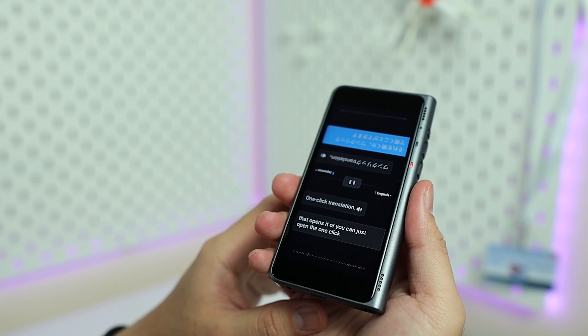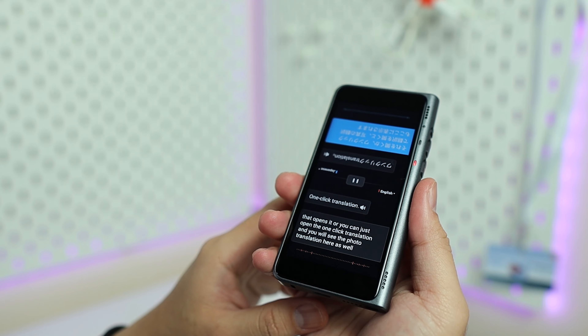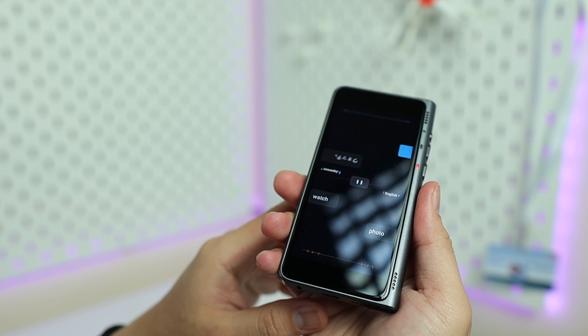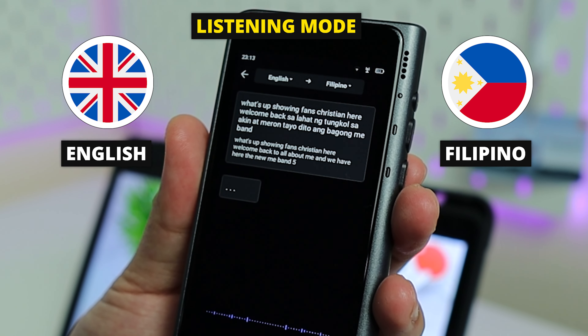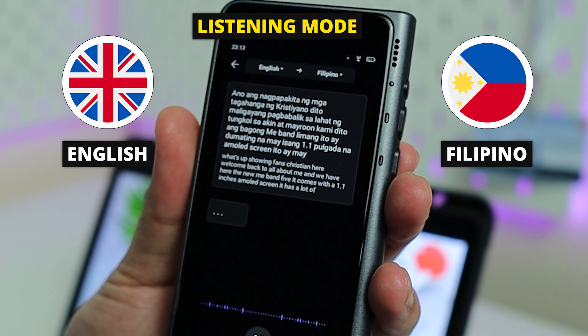In the albums section you'll find photos you've snapped that have been translated. You can also ask for directions. In chat translation, you can press play and it will continuously translate without pressing any buttons. There's also a listening mode where you press the microphone and it will listen to and translate the language currently being spoken.